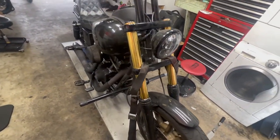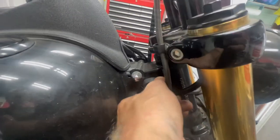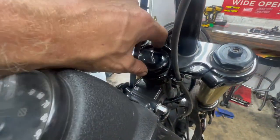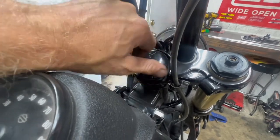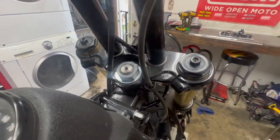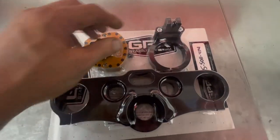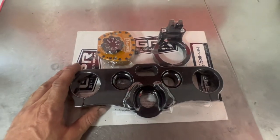This will probably be the same procedure for all Dynas. Basically what we're going to do is loosen up the two bolts on the bottom, take the bars off, and rest them onto the tank. Before that, we'll undo the wires. Then loosen the top clamp and take it off — some people have trouble getting it off. We'll slide the upper clamp off, put the new one on. GPR gives you the top clamp, the stabilizer bracket, and the stabilizer.